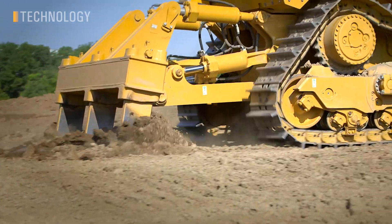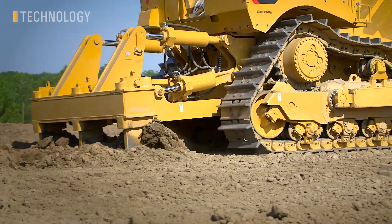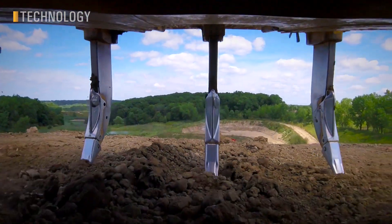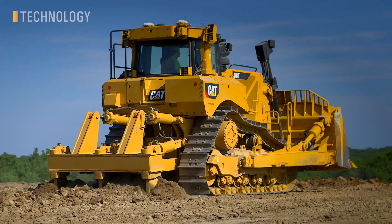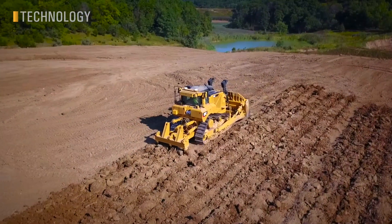In addition to the CAT Grade Auto Ripper Control feature, the new D8T also features a new Rip Depth Limit feature. When the operator lowers the ripper using the lower button, the ripper automatically descends to the optimum depth, where the ripper carriage is parallel to the tractor frame. This feature allows uniform depth, reduces wear on the underside of the ripper carriage and bar, and results in more accurate and consistent ripping production.